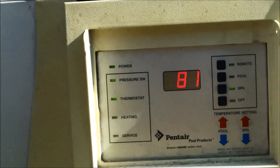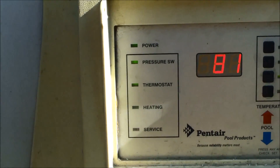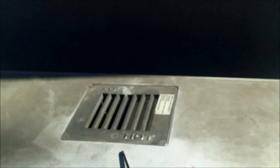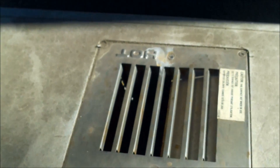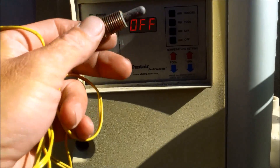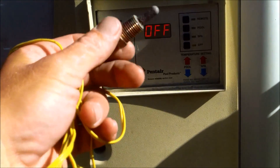There we go — you hear the click, see the green light on the heater come on. You hear it igniting. I feel hot air coming out of here — be really careful, it gets really hot. And I'll tell you, changing the temp sensor in a Minimax MT heater is pretty simple.